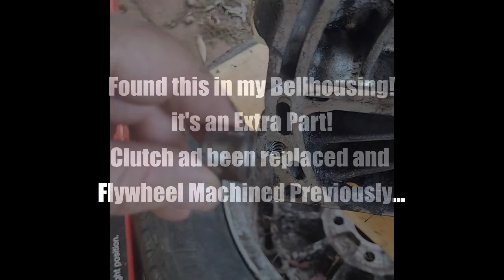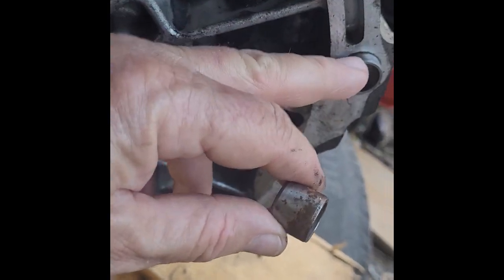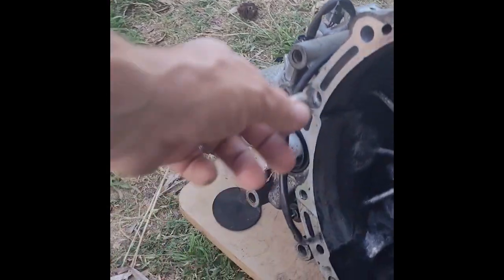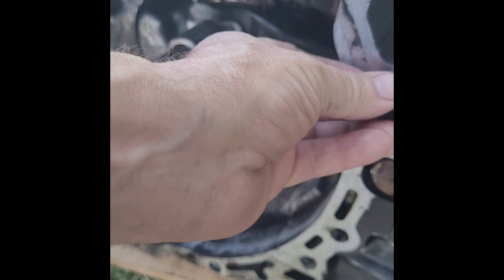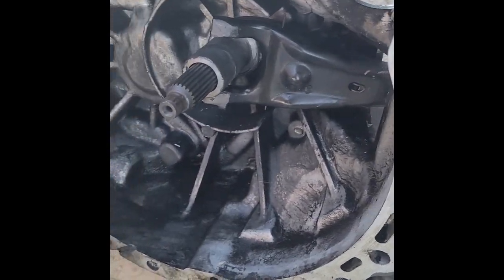I had to do this as a video. This is the part that I was searching for. I've got one dowel there and one dowel in there. Looking over at the bell housing, it could go there or it could go there, but I've already got them, so maybe it's an extra one.